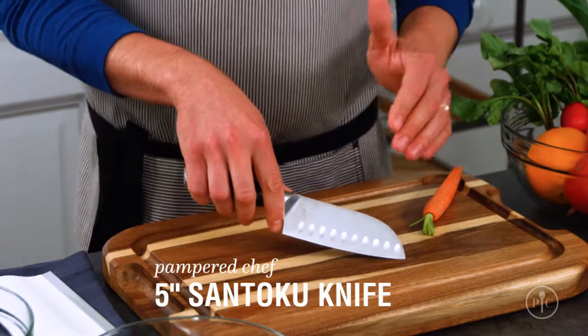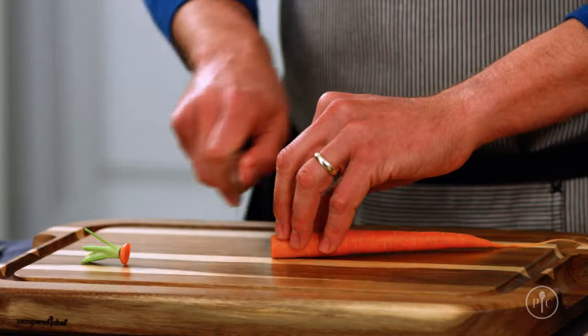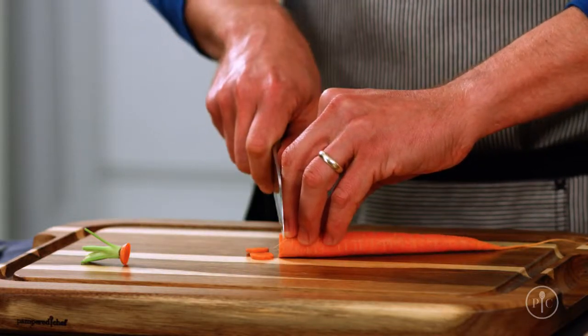A santoku knife has a straighter blade that makes chopping really easy. I like using it when I want really thin, precise slices.